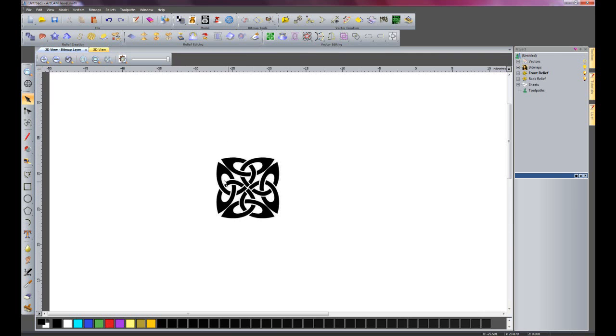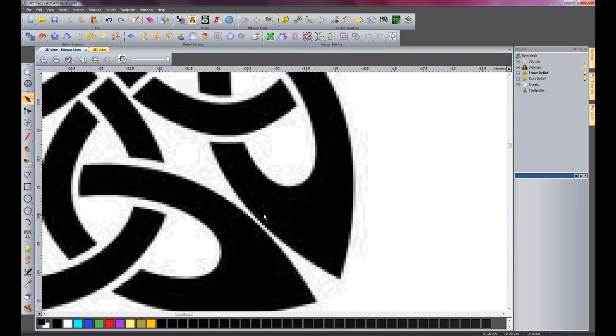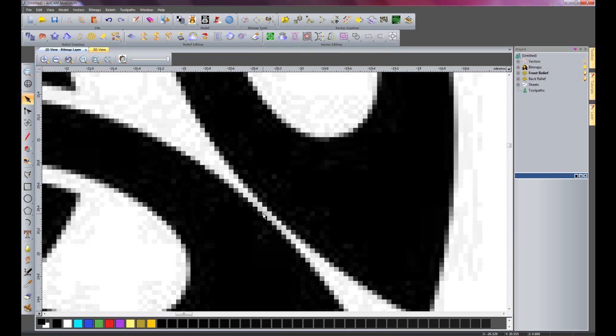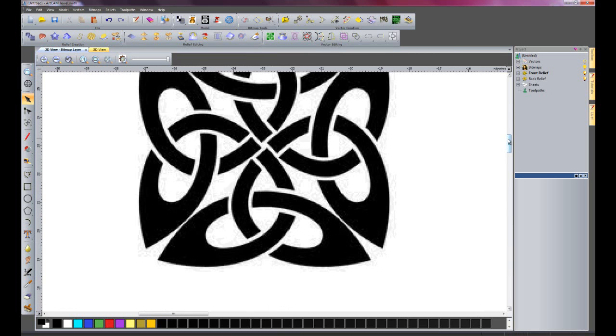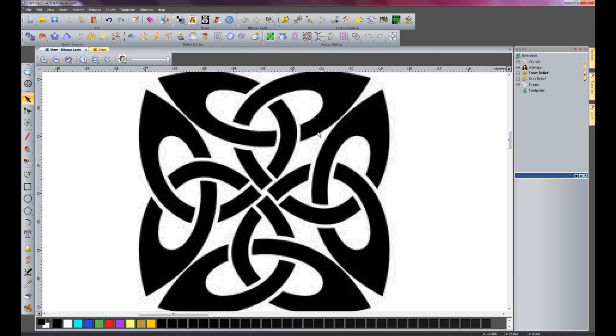Just zoom in on this image. Here you can see it's quite pixelated - there are lots and lots of different shades of grey and we have all of these jagged edges. What I'm going to do is to use the bitmap to vector tool to just trace around the edge of this particular image.